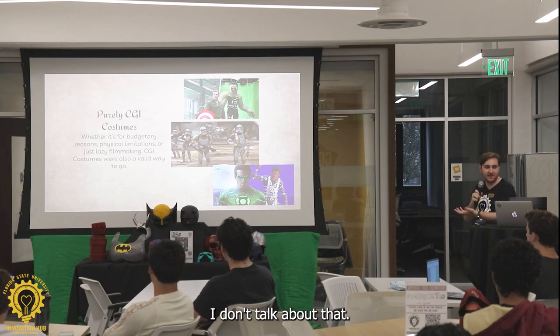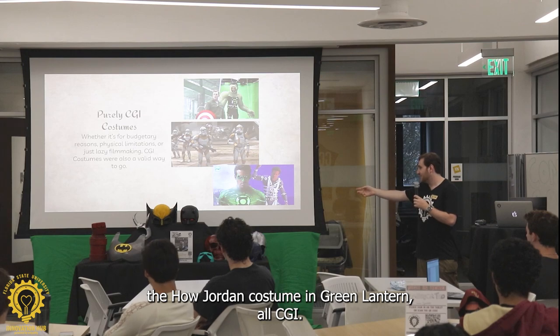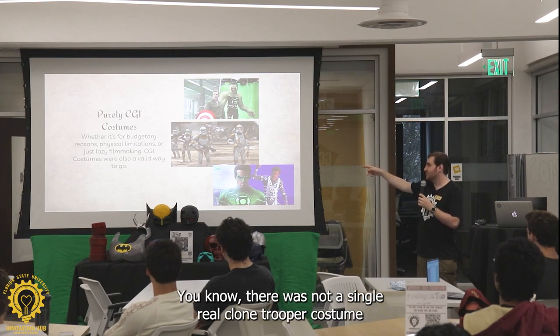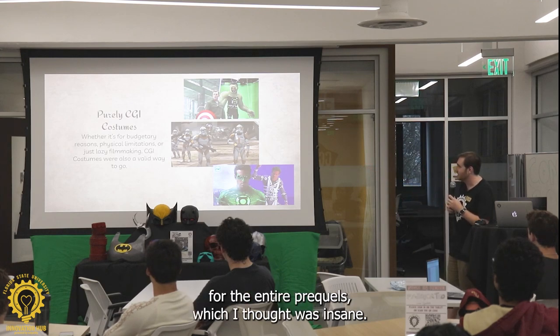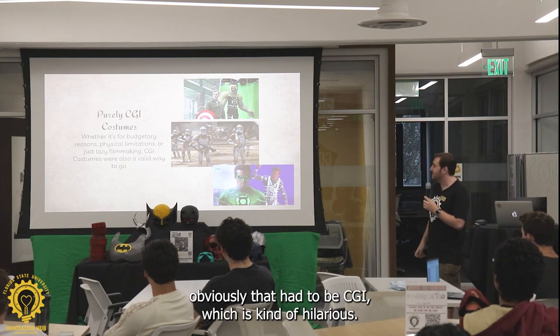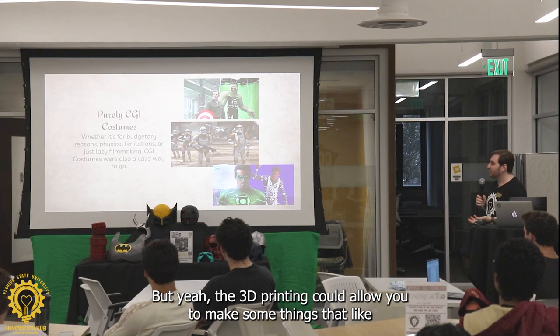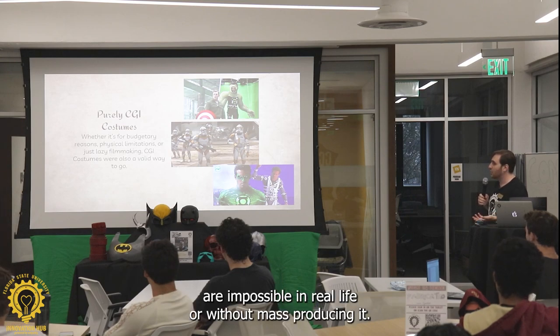Purely CGI costumes — I want to talk about that also for a bit. The Hal Jordan costume in Green Lantern, all CGI. There was not a single real clone trooper costume for the entire prequels, which I thought was insane — it's all CGI. And obviously Hulk had to be CGI. But 3D printing could allow you to make some things that aren't possible in real life or without mass producing it.